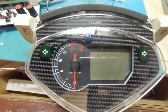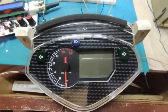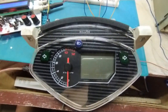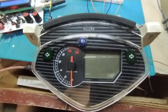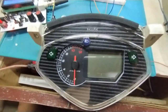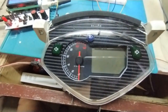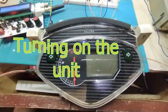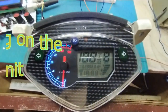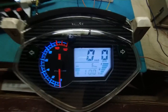To make the tachometer work, you have to connect a single wire to the pulsar coil, which is also the signal input for your CDI. Whatever RPM signal the CDI receives from the pulsar coil, this unit will also receive that same signal.